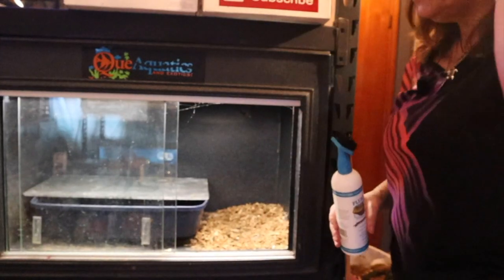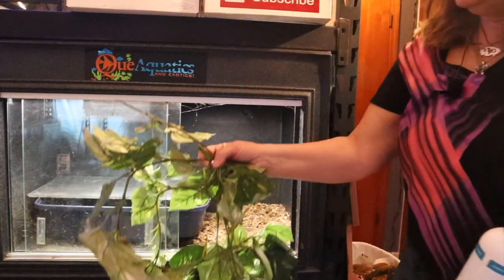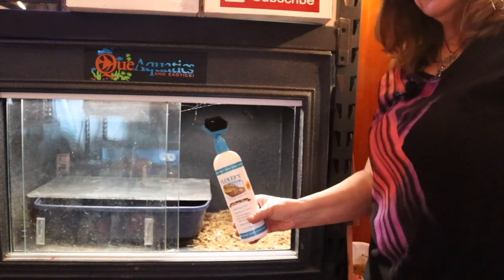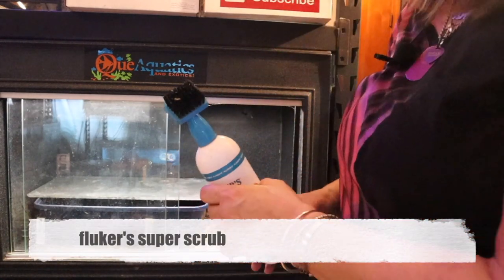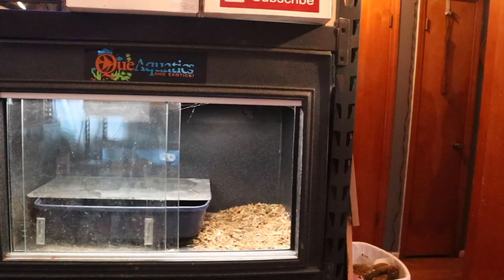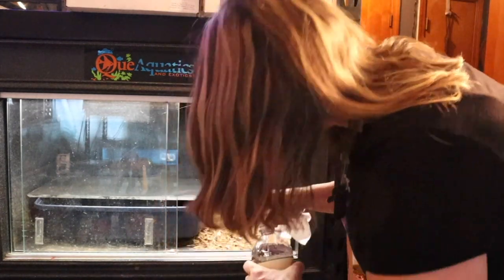I've pulled out all her fake plants. The reason why she has a lot of fake plants is that she travels underground a lot. All these are going in the bathtub to get washed. This is normally what I use to scrub the hard spots, but when this is done it'll have vinegar and water in it. Then I'll rinse it with water and get the glass clean — I think there are some spider webs up here too.